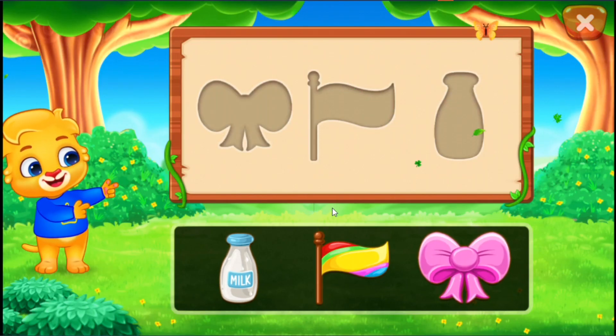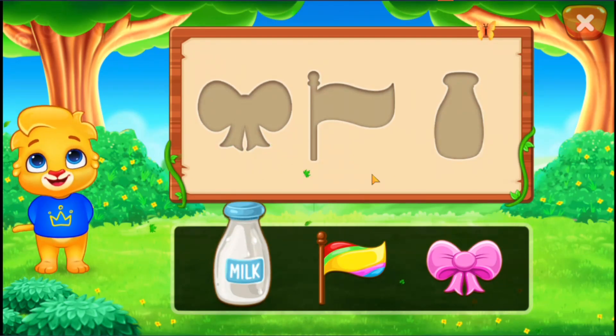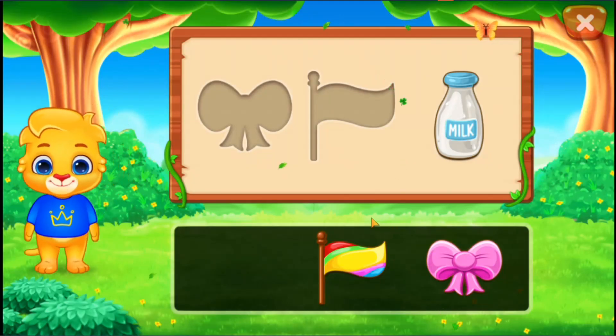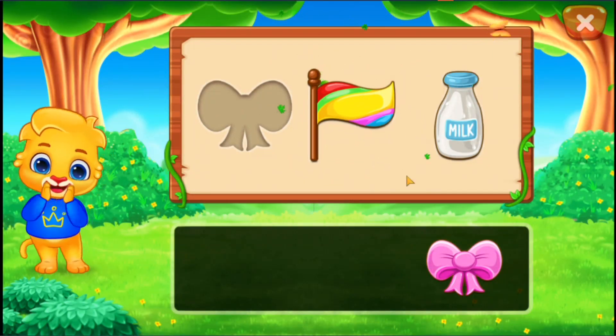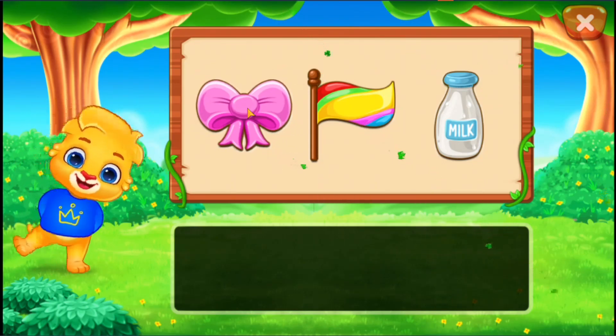You can do it! Milk. Flag. Bo! That was awesome!